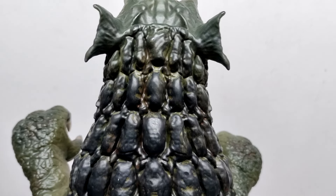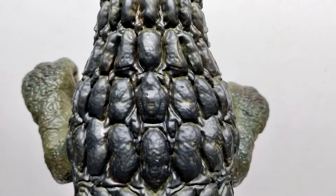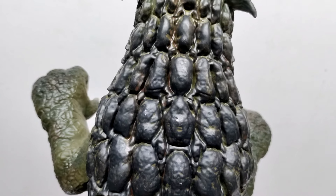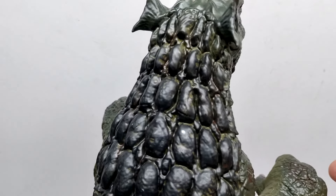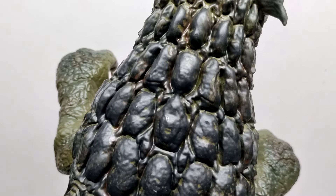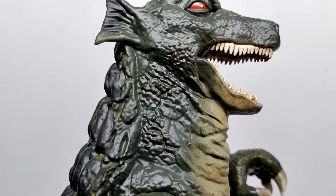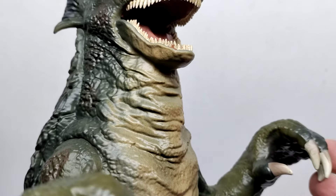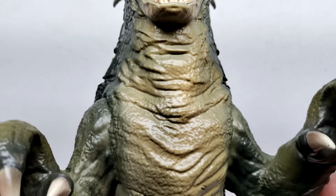Gorgo is primarily a dark green coloration, but they've given it a light green wash and a brown wash, which together creates that aquatic look you would expect for Gorgo — since Gorgo comes up out of the ocean, I'd expect him to have almost a mossy, slimy appearance, and I think they've created that nicely with those washes. Moving down into the neck, you can see even more color variation — different tones of greens and browns — with a really smooth transition down to the lighter tone of the throat and underside.